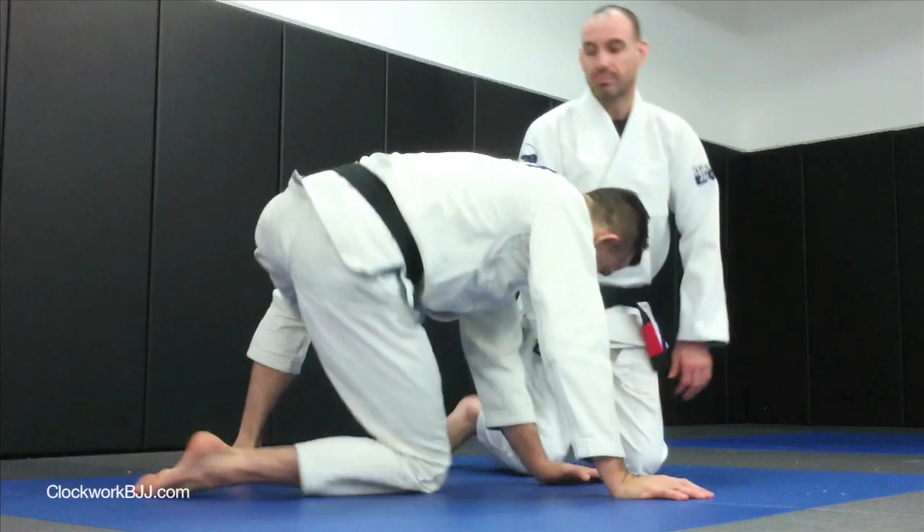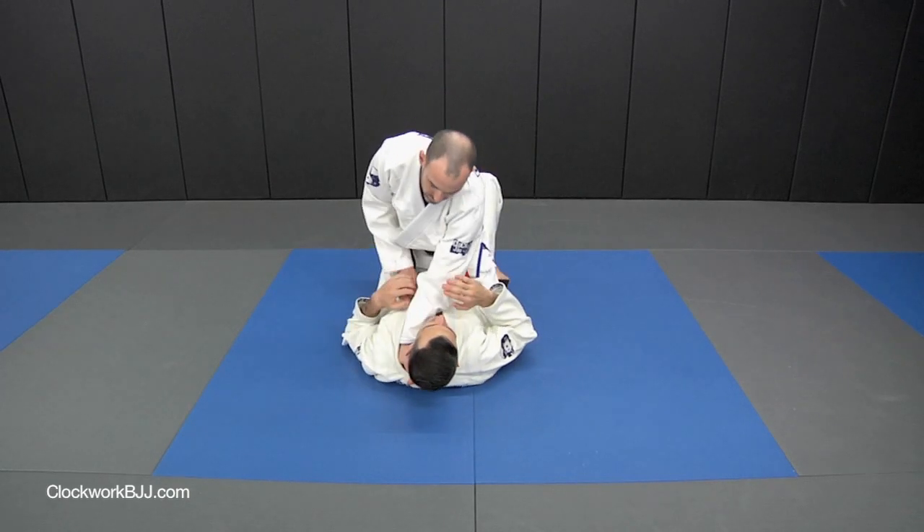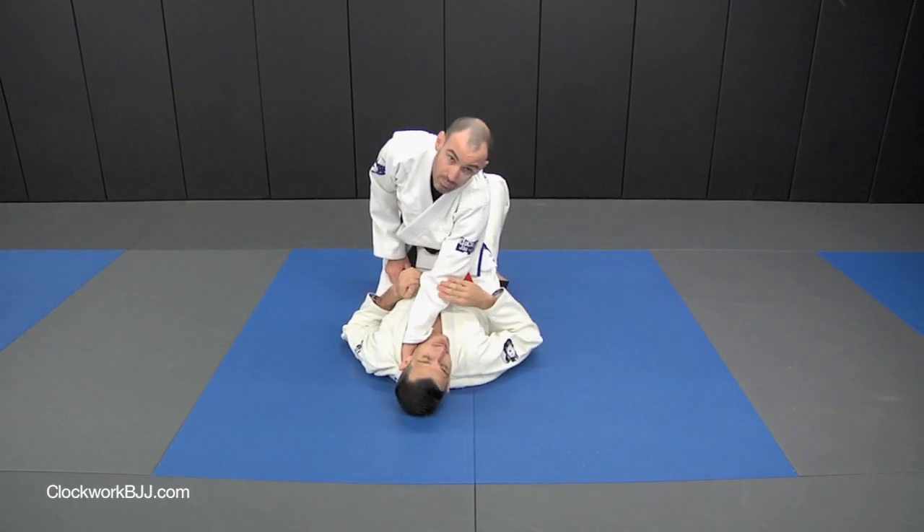Alright, we're going to go over a couple of different mount escapes now. So Russell has me in the mount, and the first thing he does is get the hand in my collar, okay?